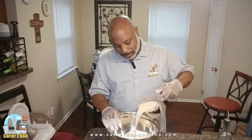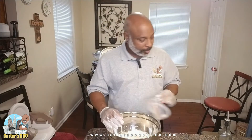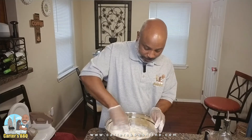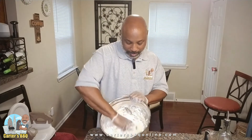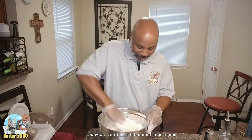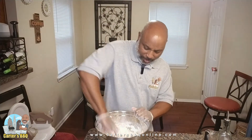The yeast mixture is dissolved, and I'm pouring it in the middle of the flour. Using these grubbies of mine, as my wife calls them, we're just going to fold this into the wet. You can see it's coming together into some type of consistency. It's still sticky, but not as bad as last time.